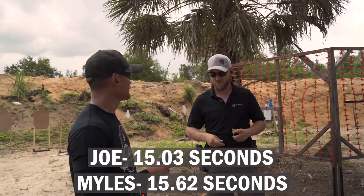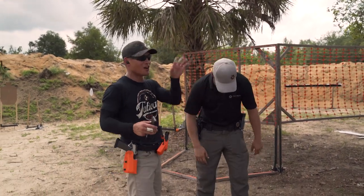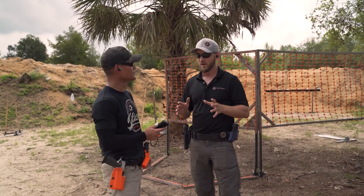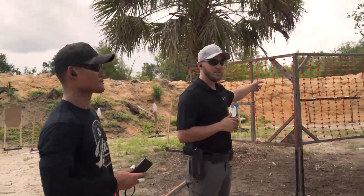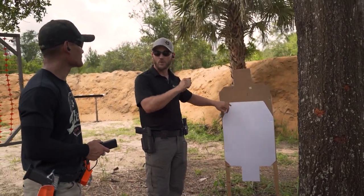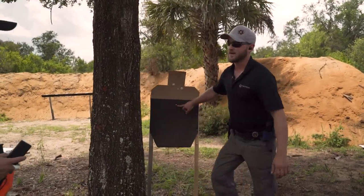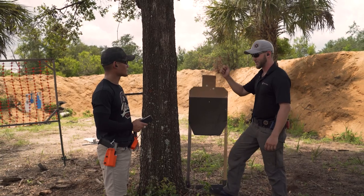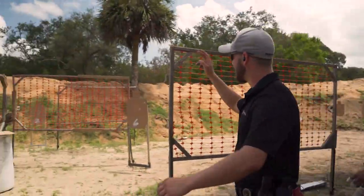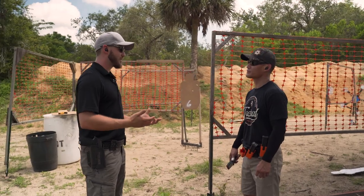Joe finishes just under a second faster — Miles was around 15.50-15.90. Looking at the hits: Joe's very first shot on the first target was called high immediately, so he took a makeup shot — three shots total, two Alphas. On the second target, he took a shot while stepping down, pushing sights low — a mike. Everything else: two Alphas on one target and two Alphas on the final target. Clean other than the mike.